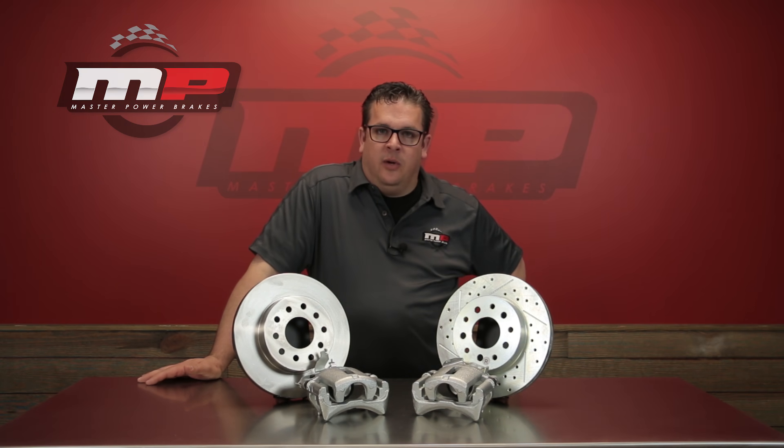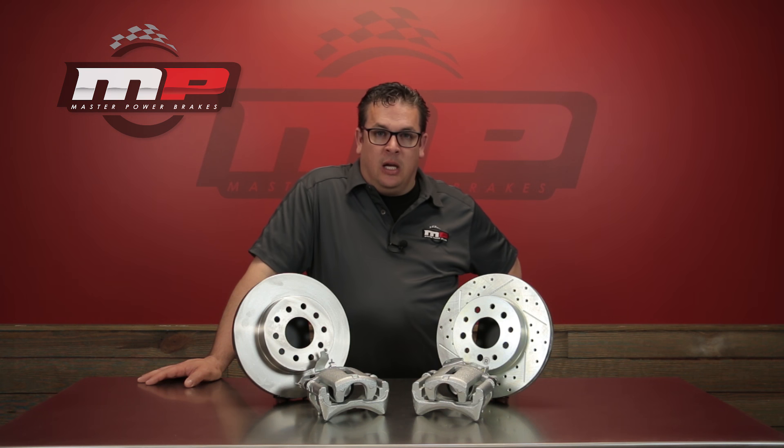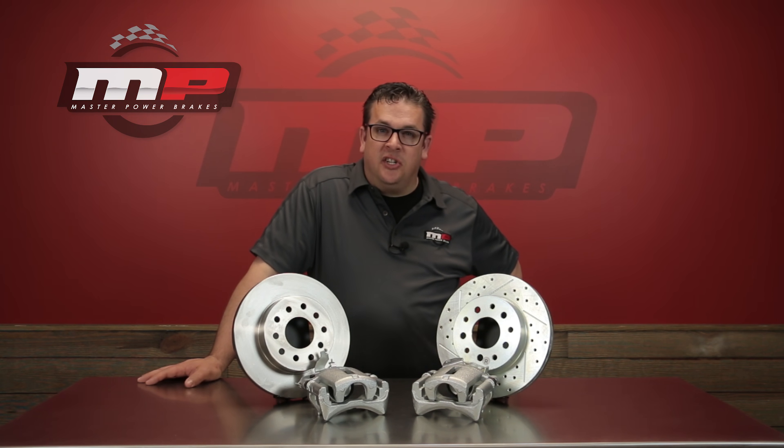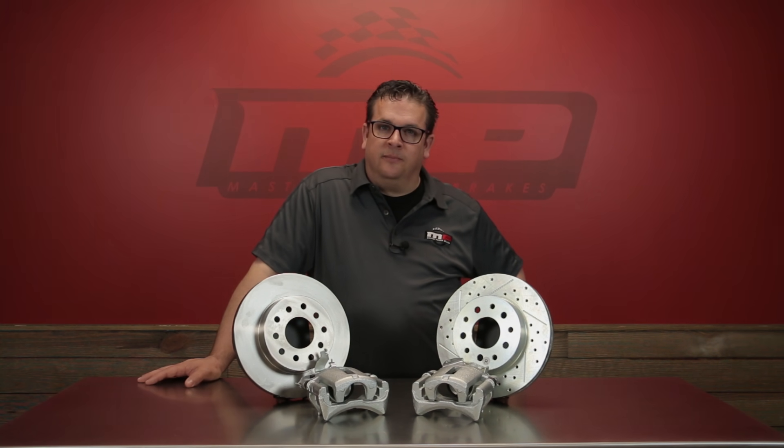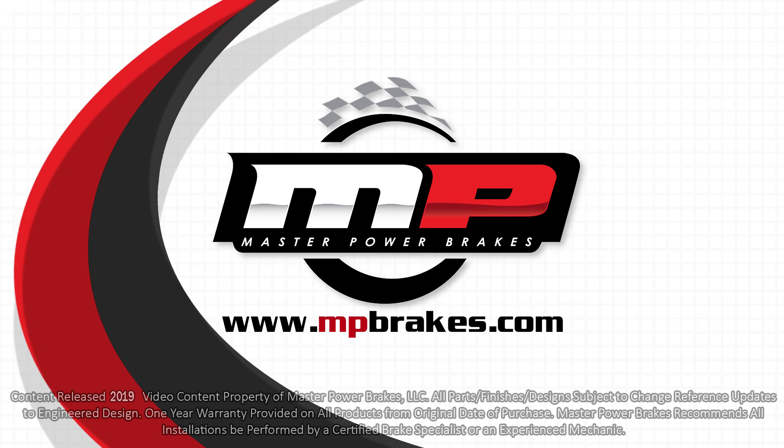Hopefully this video has helped you in understanding the simplicity of this installation. Of course, if you've got any questions, give our sales and tech representatives a call or look us up on the website at mpbreaks.com, where there'll be even more information to help you. I'll see you in the next video.